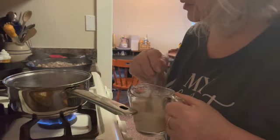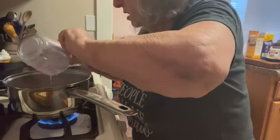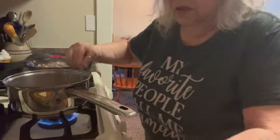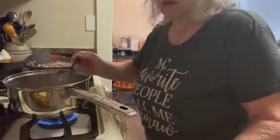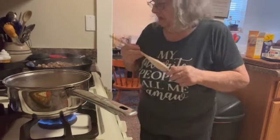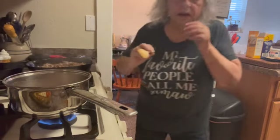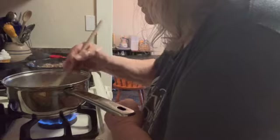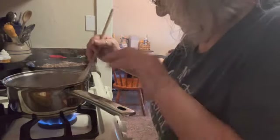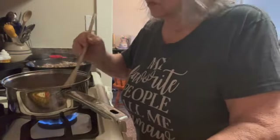I'm going to put a quarter cup of beef broth with three tablespoons of cornstarch to thicken the gravy. The oven is preheated to 400 degrees. I'm going to thicken this gravy and add it to the meat. The meat is over here, all done with the onions, and this gravy is getting thick.